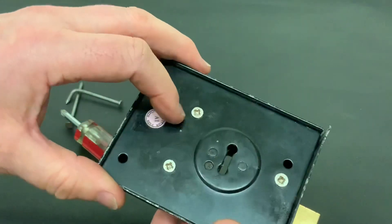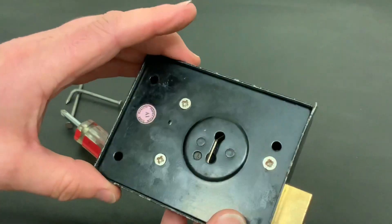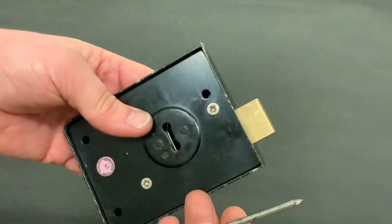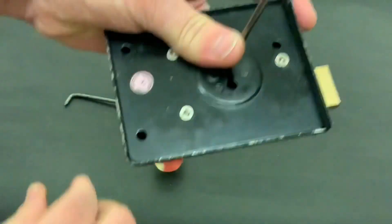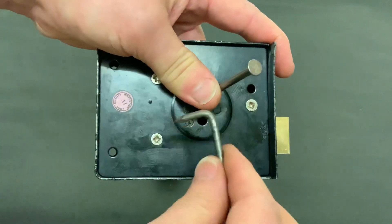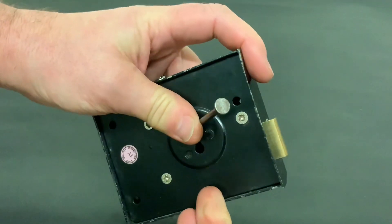I took the three screws out and had a look at the mechanism inside and it's so basic it's untrue — there's only one lever in there. Now I'm going to show you how to open this just using a couple of nails. You put your first nail in, put a bit of tension on the bolt, and then with your second nail there's a lever that goes across, so you just need to feel for the lever and that's it. Simple as that.